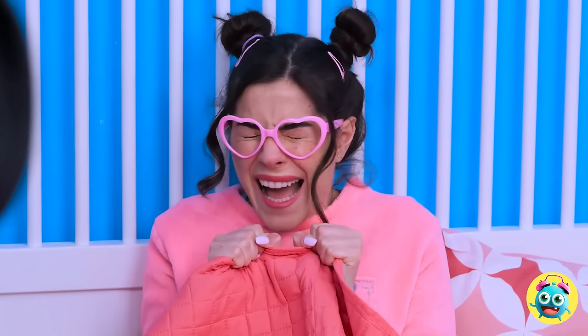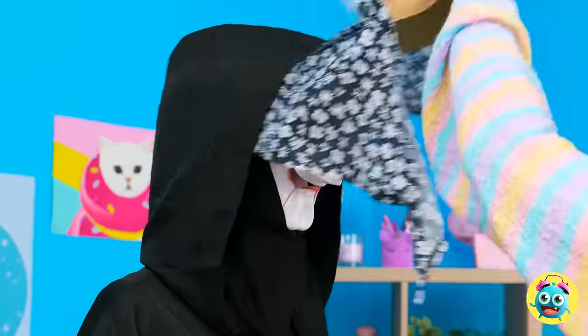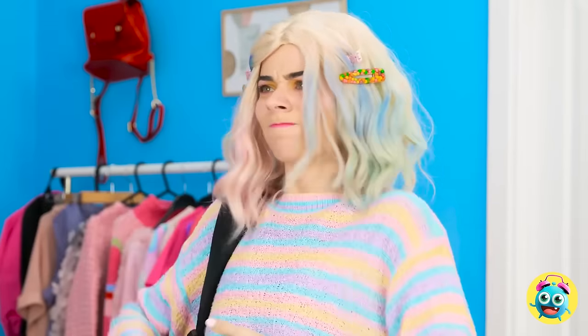No! Stay back! I know karate! Boo! AHHHH! Shelly? Not on my watch — you're going down! Reveal yourself! Gimme that! Surprise. Get out of here! I was just trying to help.